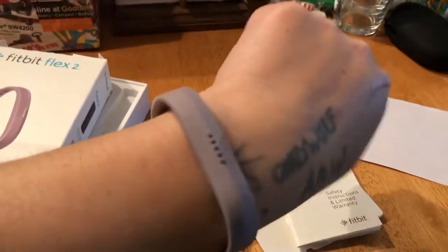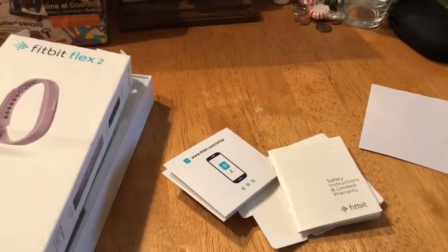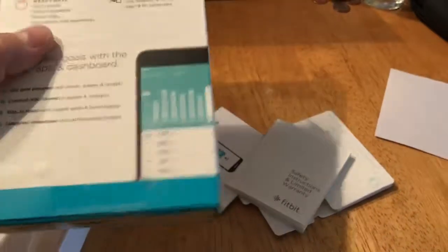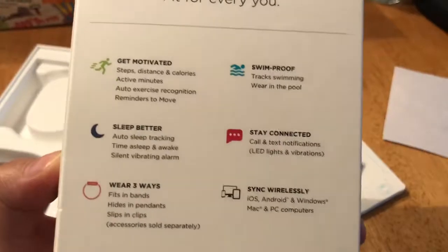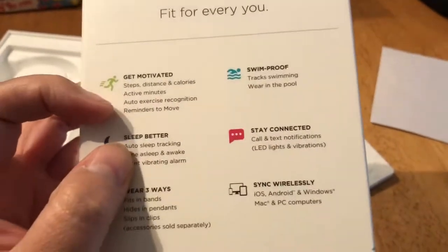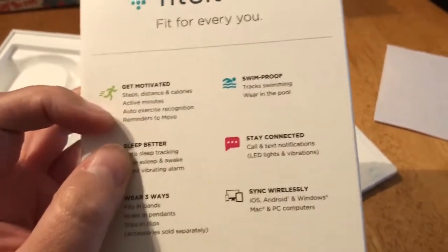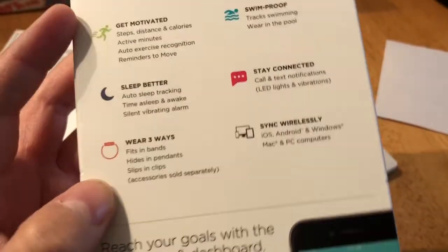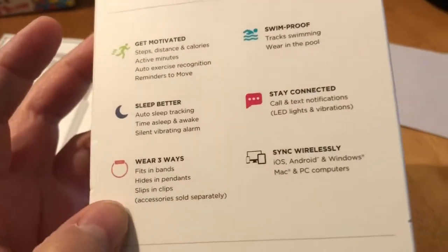It fits right where those little lines are. I actually have it charging right now. I was going to look to see when I'd know it's charged up. I have this app — my friend has a different app — but I set up how many steps to take and set my goal as five days of exercise.